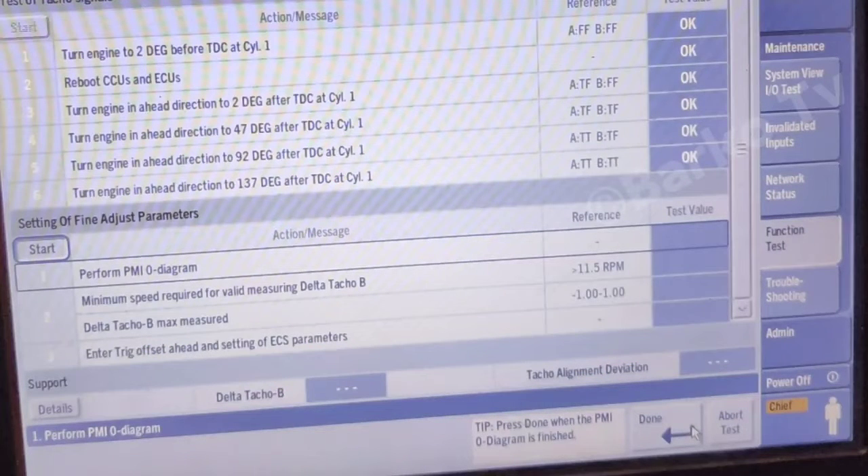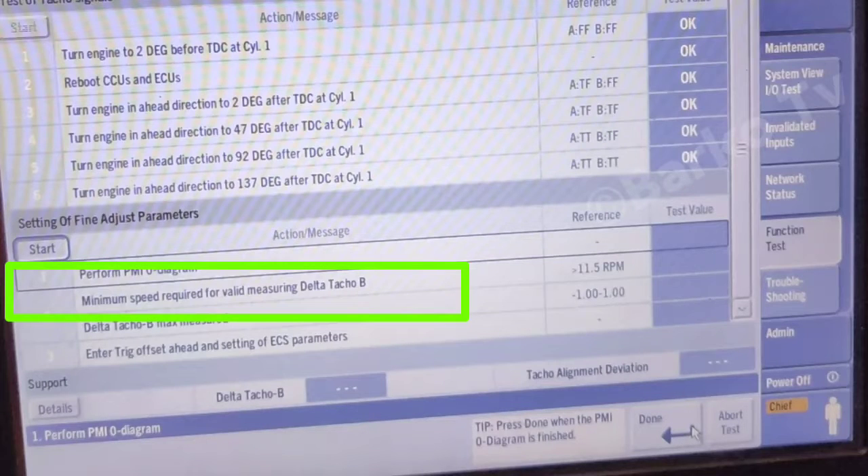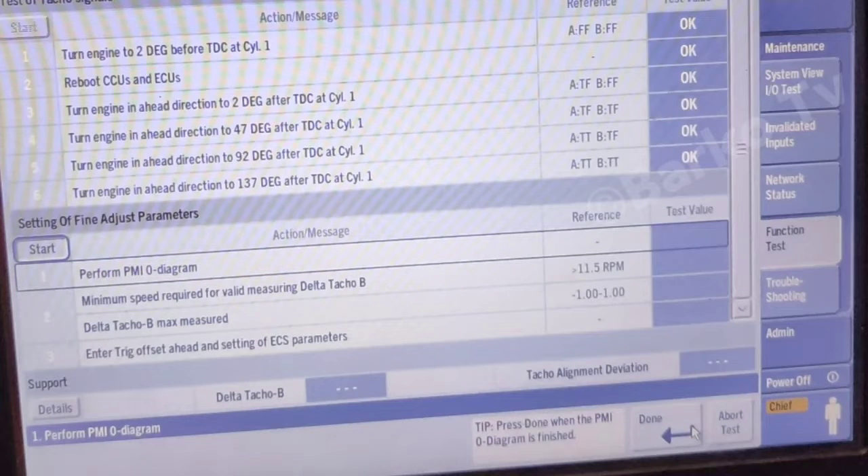For the setting of fine adjustment parameters, you need to perform a PMI zero diagram — the engine must be in running condition. Next step: minimum speed valid and delta TACO B OK. Delta number three, delta TACO B max measured — reference and test value number three. Enter trigger offset ahead and setting of ECS parameters.